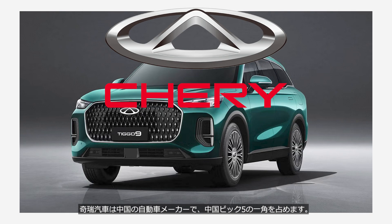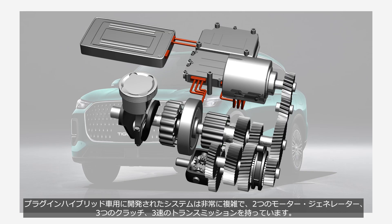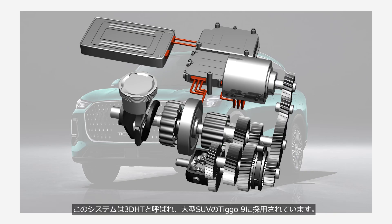Chery Automobile is a Chinese automaker and the fifth-largest automobile manufacturer in the country. The system they developed for plug-in hybrid vehicles is highly complex, featuring two motor generators, three clutches, and a three-speed transmission. This system is called 3DHT and is used in the large SUV, the Tiggo 9.